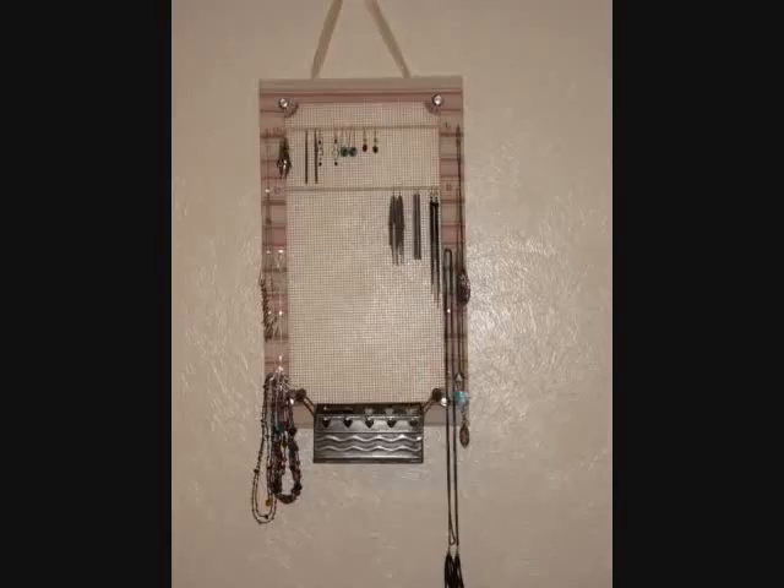Hey there! So I made this jewelry organizer a while back, and I made some for Christmas. After I made them, I found a bunch of other ideas, so I put them all together to make this one you see here. I've been using it for a while and I really like it.